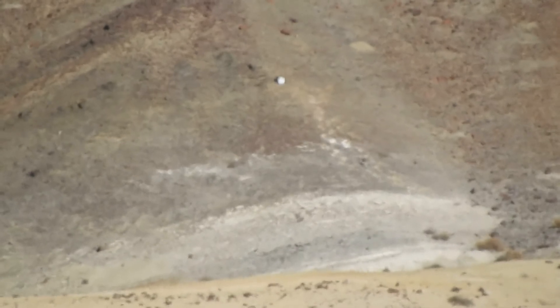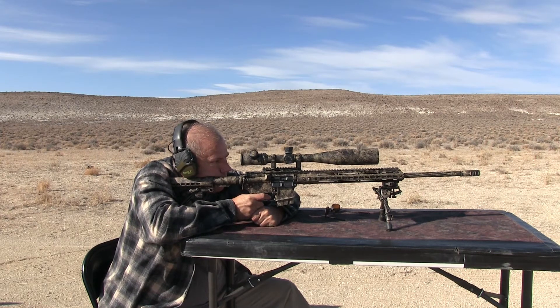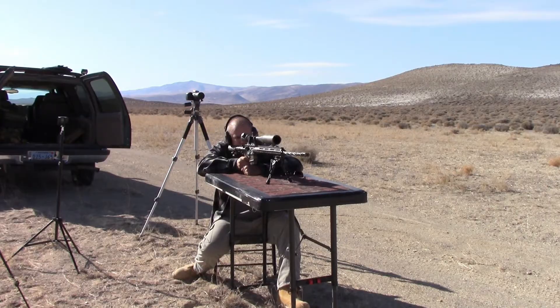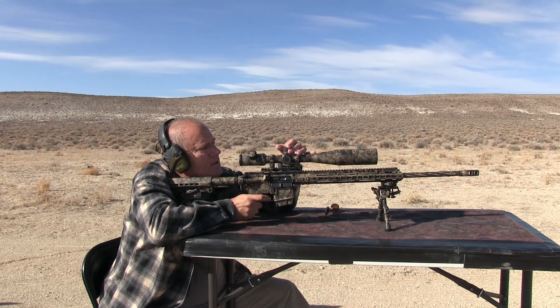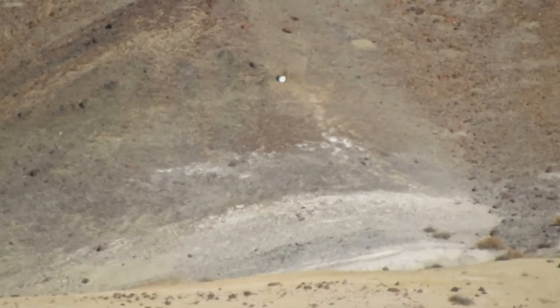Looked like I hit just to the left of it. Get on it again. Low and left. Wind must be picking up pretty more out there than out where I'm at. Just below it. So I went up five more clicks.